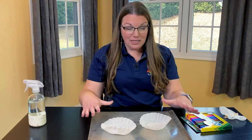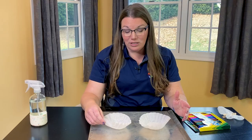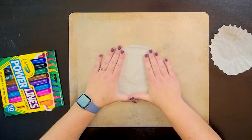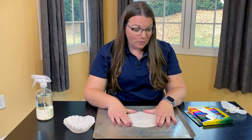So first step, I like to set myself up on an empty cookie sheet because it does make a little bit of a mess and this helps to make cleanup a little easier. I'm going to take one of my coffee filters and spread it out as best I can. It is going to continue to pop up a little bit but it will stay down once we wet it.